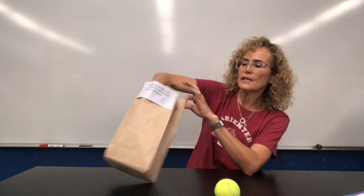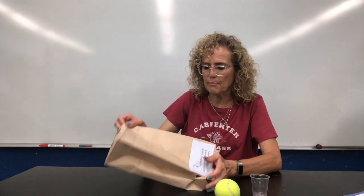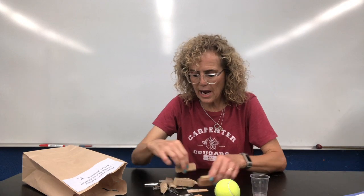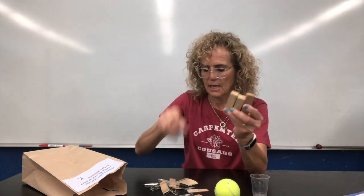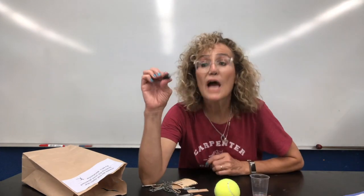Don't open this yet — we're going to open it later. There should be a little cup, and the rest of it I'm just going to dump out. So I have some of these items. I have an eyedropper that we're going to use later.